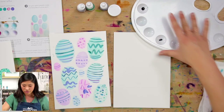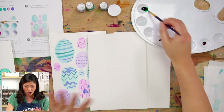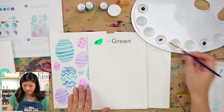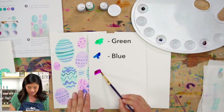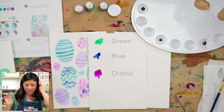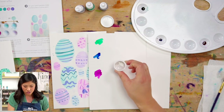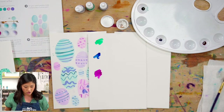We are using our watercolors — there are three different colors, but this project is so fun that if you have any colors, I want you to grab all of them. The ones I'm going to be using are green, a blue, and a purpley color called orchid. Also grab our thicker white paint from the box as well.